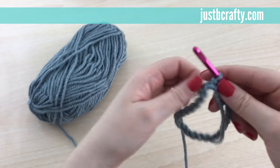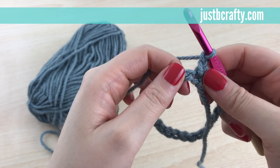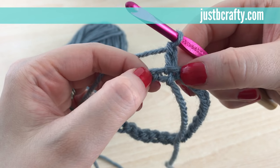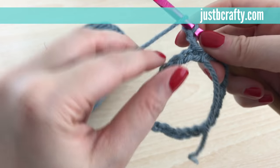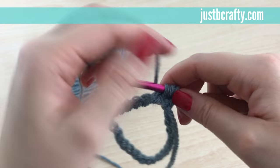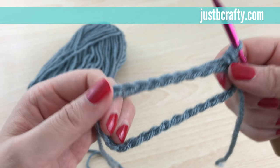To begin Round 1, we're going to chain 2, and starting in the same stitch as the chain 2, half double crochet. You see that little hole right there — that's where we're starting our half double crochet. A half double crochet is: yarn over, then insert the hook into the stitch, grab your yarn, yarn over, and pull through all three loops on your hook. That's a half double crochet, and we're going to do that all the way around in each chain.